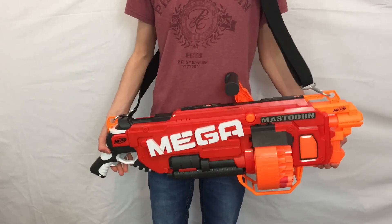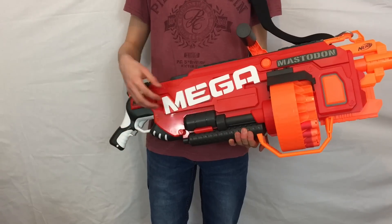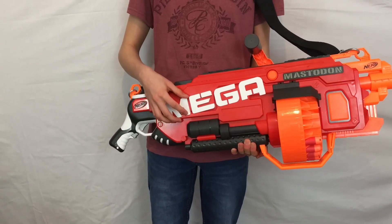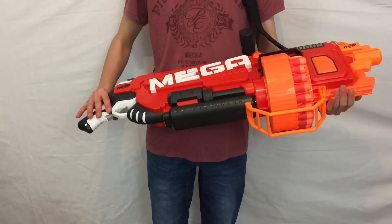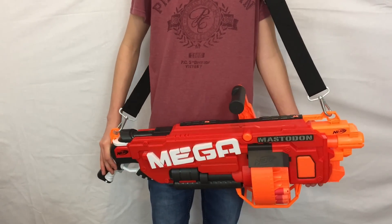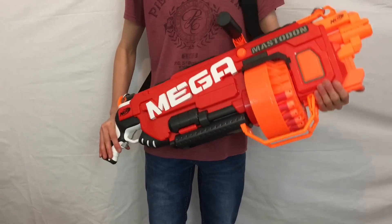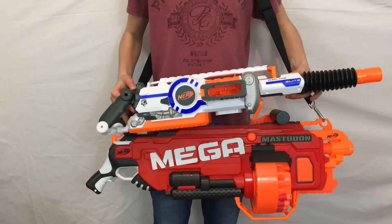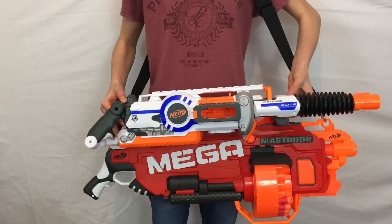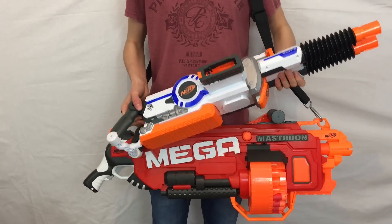The colour scheme is classic Mega — red with black, orange, grey, and white, and then a huge Mega logo. I really like this one because it's more 3D and out there. Mastodon is a very fitting name because the Mastodon is a prehistoric mammoth-like creature, which were huge of course, and this is just a huge blaster. For a size comparison, here is a Rhino Fire — they're around the same length, but the Mastodon is just so much bulkier and fatter. This is the biggest blaster I have to compare it to.